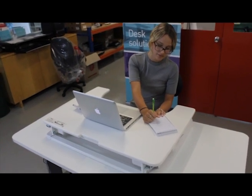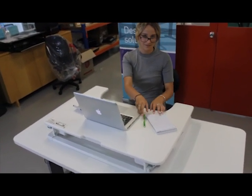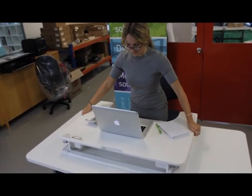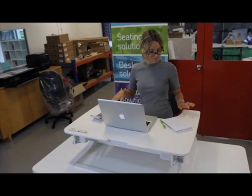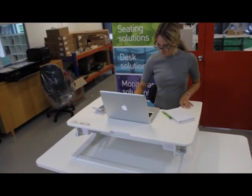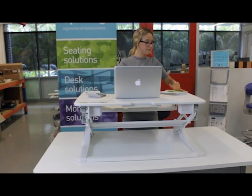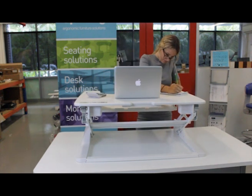The Uplifter is a fully portable height adjustable desk riser which fits on top of an existing static desk and transforms it into a sit-stand workstation, allowing you to work comfortably from either a sitting or standing position. It offers a clean design, ease of use and is very stable.